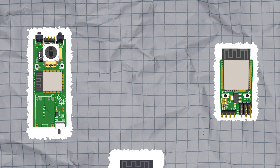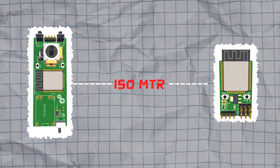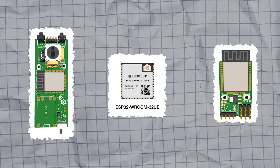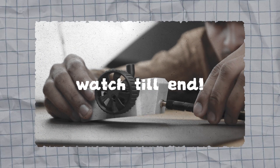In my previous version of the transmitter and receiver, I used an ESP32 with a PCB antenna which gave me a range of approximately 150 meters. However, in this version of the transmitter, I will be using an ESP32 with an external antenna. If you are curious about the range, then stay tuned until the end of this video.